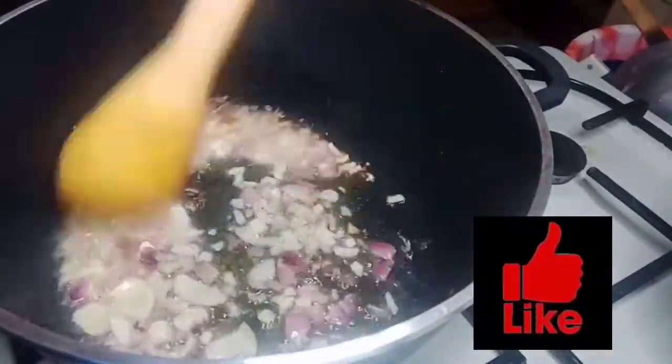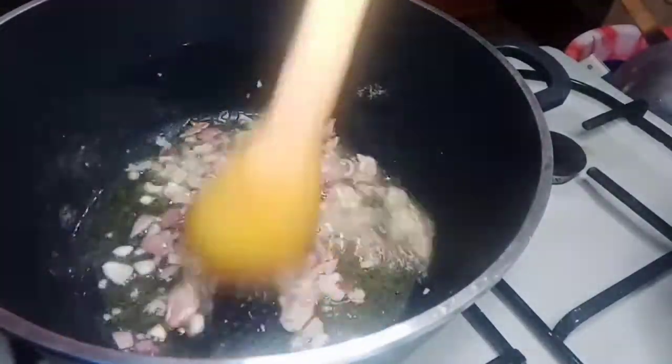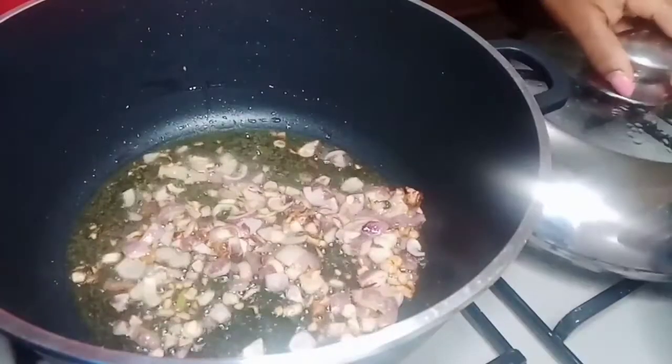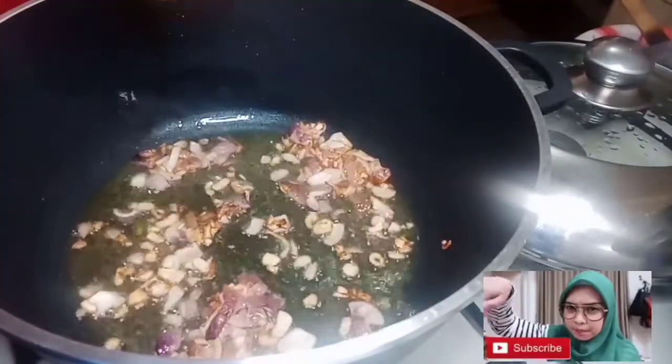We'll get a little bit of oil in. So you can see — some are going down. Let's go ahead and stir together.